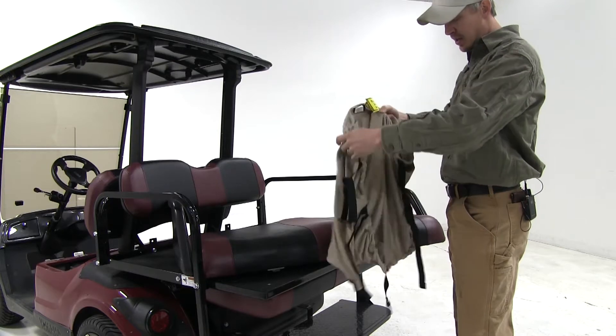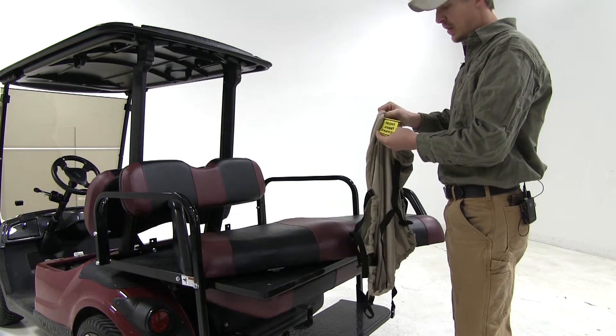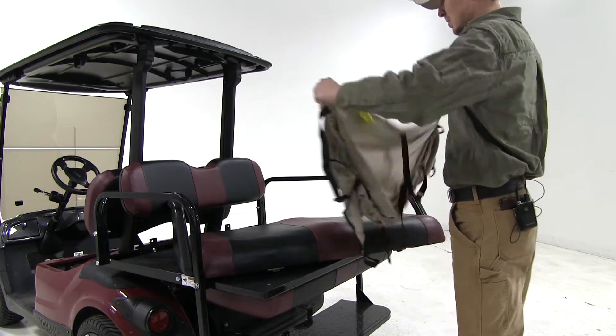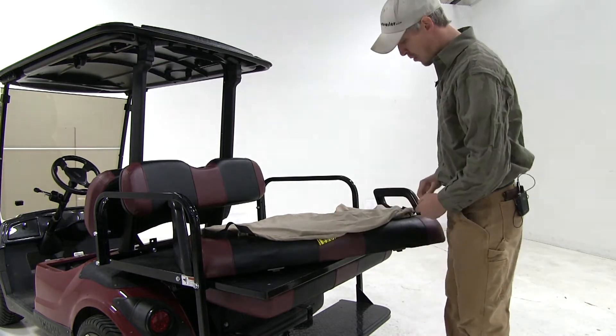I've gone ahead and disconnected the buckle straps. We also need to locate the sticker on the front that says Front. Then we can lay it in place, making sure that that faces forward.